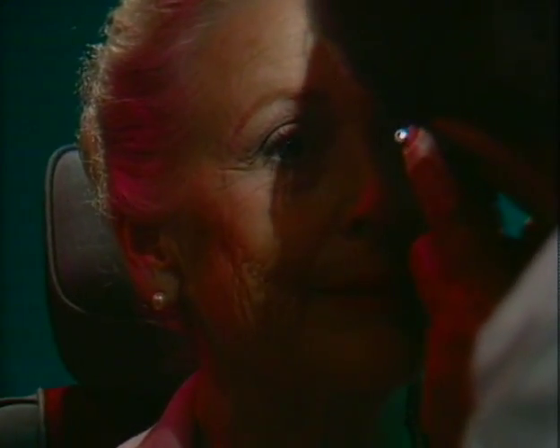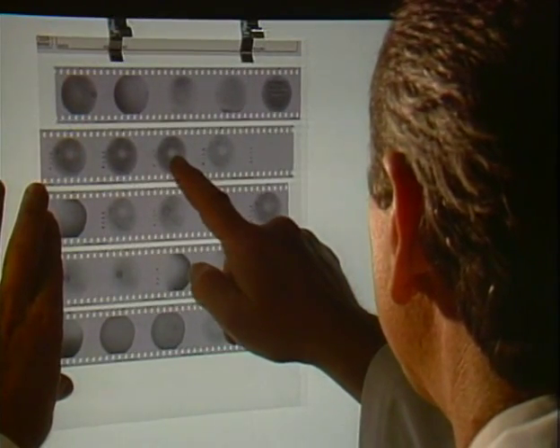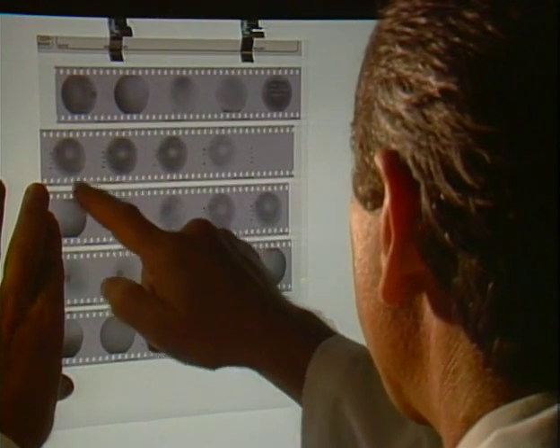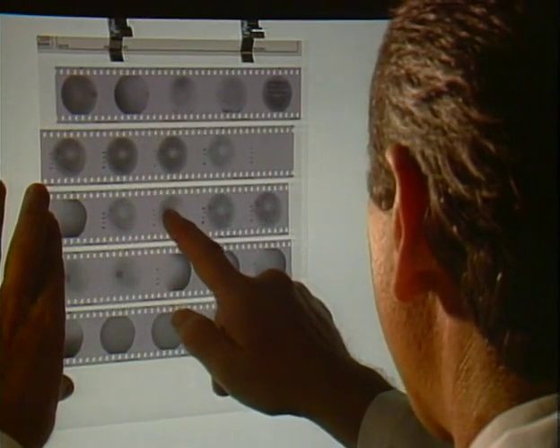Some details of the retina can be seen during a routine eye examination, but fluorescein angiography allows a much more detailed look. It can help to identify circulation problems in the eyes, and in several eye conditions it helps determine whether or not laser treatment might be needed.